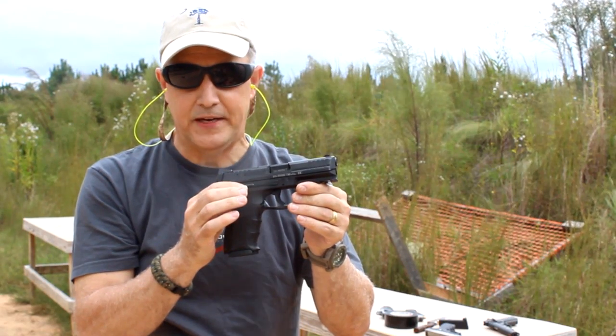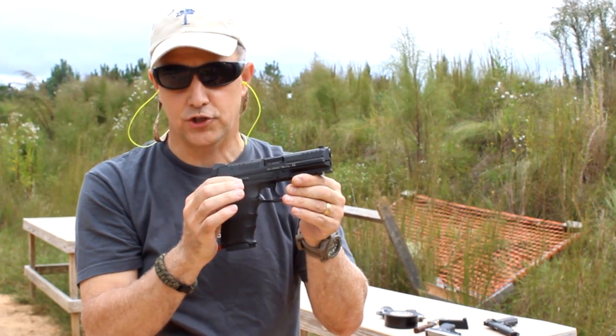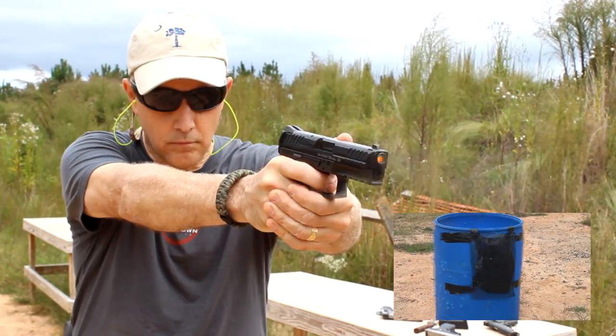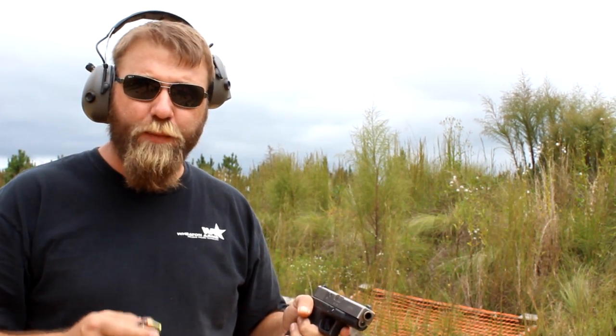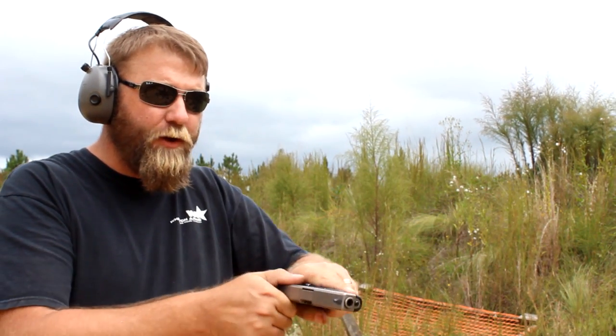We're using the HK VP9 with 124-grain jacketed hollow points from HPR and we're going to shoot two rounds. Next we're going to shoot the target with a Glock 23 with a Robar finish on the top end, using HPR 180-grain jacketed hollow points. Let's see what kind of results we get.